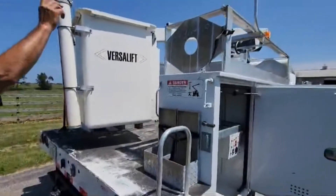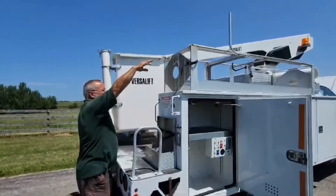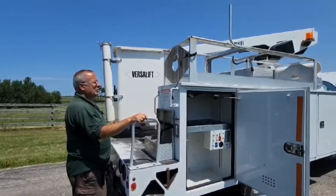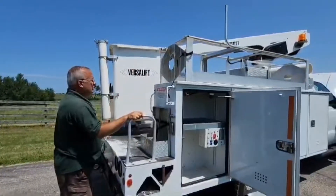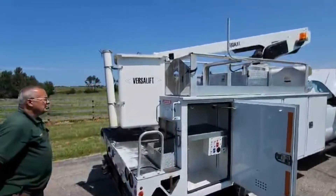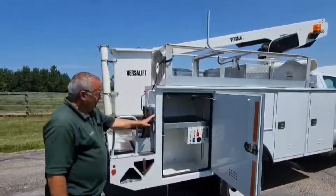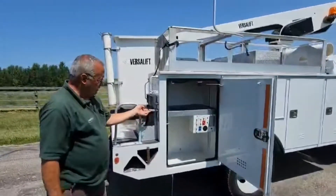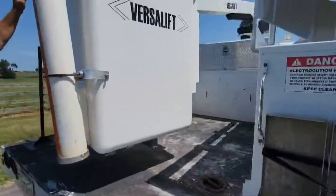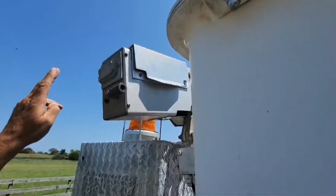This truck has an aluminum ladder rack up on top for two-piece ladders. Below that, you can put an A-frame type ladder, shovels, digging bars, or whatever you'd like. We also have two additional aluminum storage cabinets on top. There's air pressure with a quick disconnect and 110-volt outlets on the side, and we also have air pressure on the other side with another outlet.